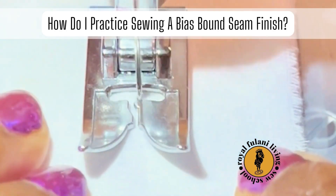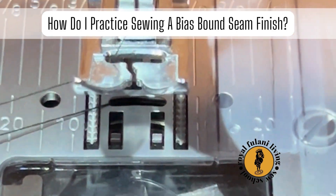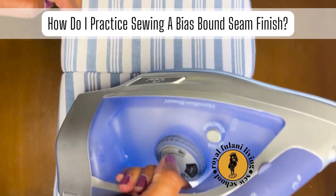Continue sewing your seam. As you get to the end of your seam, carefully backstitch. Now let's iron our sample.